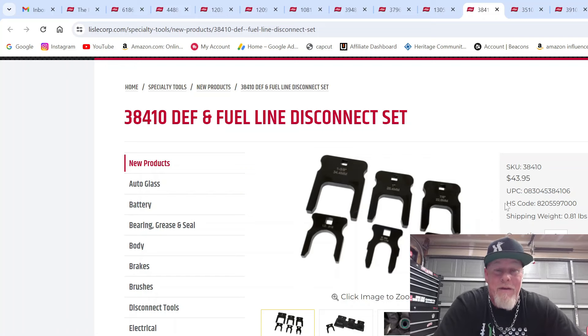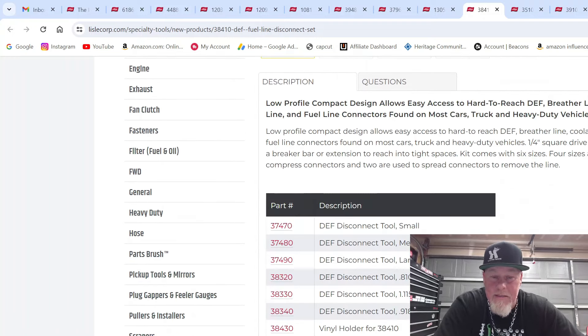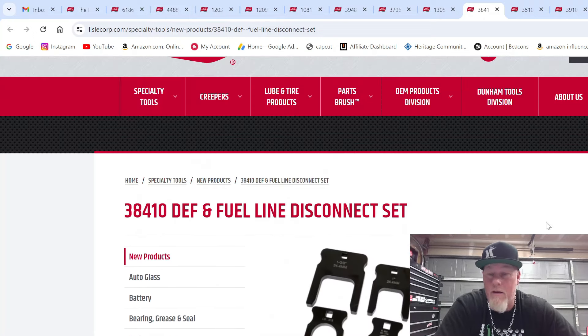This set is $43.95, part number 38410. It covers three DEF and three fuel line disconnects — and actually also coolant lines. So this is for fuel, DEF, and even coolant.